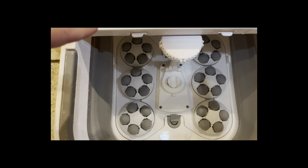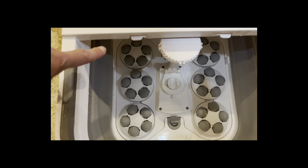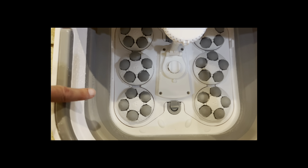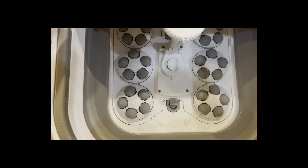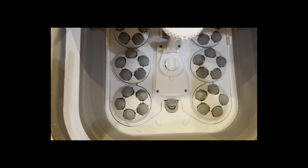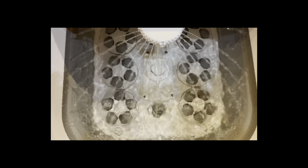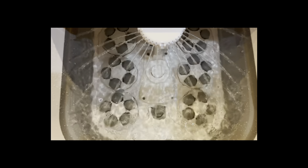As you can see on the left foot, there are three separate massagers, and on the right foot each one has five different massage balls. When I turn the massage on, as you can see, they spin in different directions, so that way it's getting all of the different areas of the bottom of my feet.